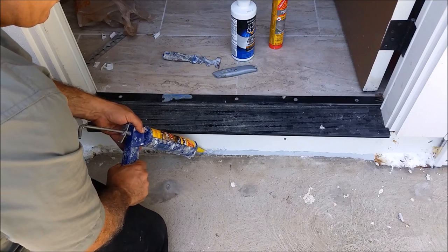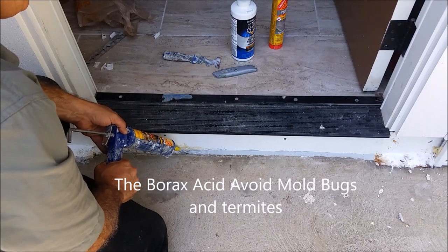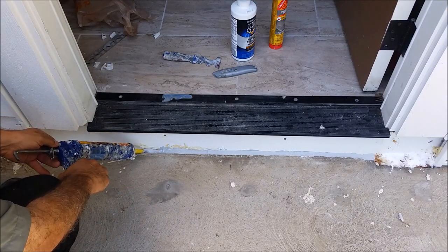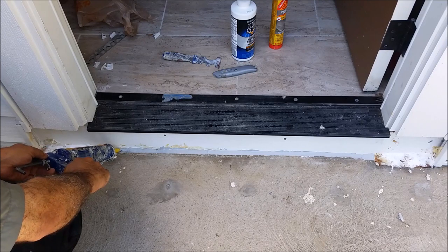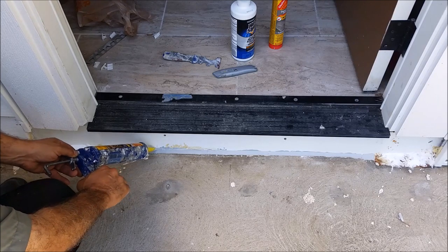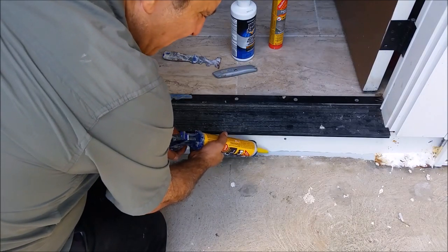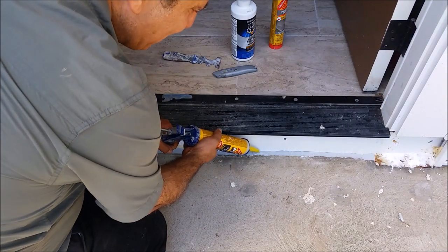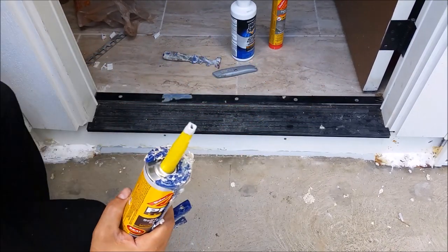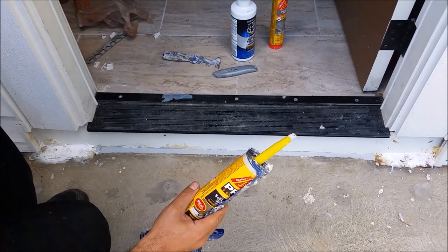I'll show you the result very soon. Remember, under here there is Borax Acid. Look how nice it looks — I'll show you from close distance how nice it looks. Whatever you think you need to add, you add a little bit. By the way, that is the easy way to do it and it's the most effective way, because this is exterior and it will really seal it forever.